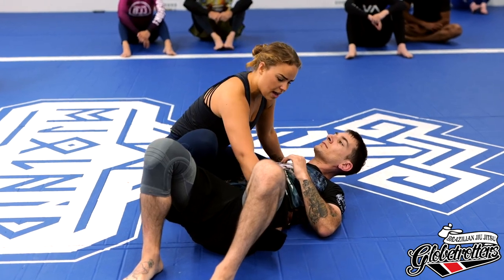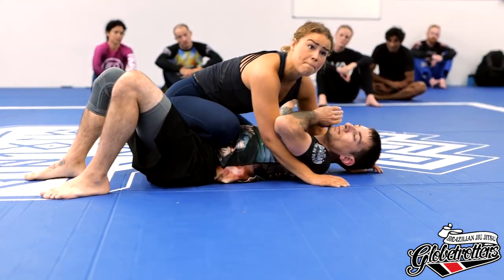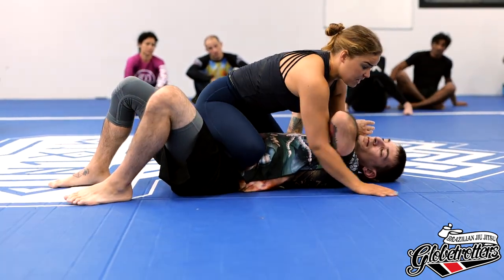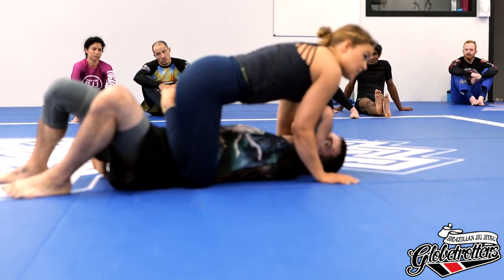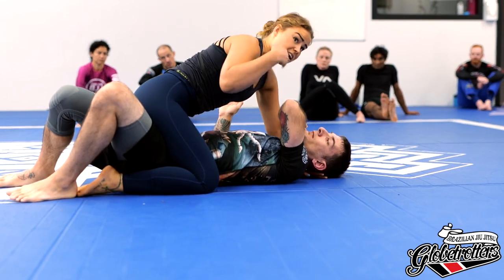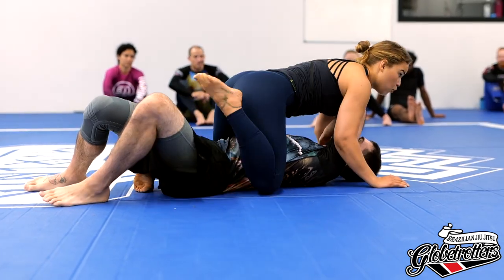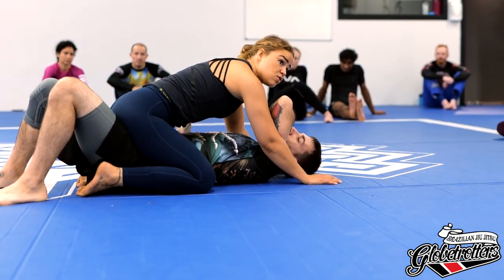The next thing is to go over the mount — that's a transition that's really easy from knee ride. The only thing I do is put my knee down, windshield wipe over, and go down to the mount. I use the windshield wiper a lot — when he's active on the bottom I keep using it, going back up and surfing down again.